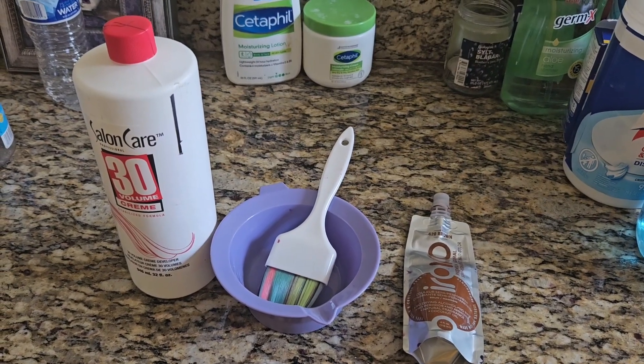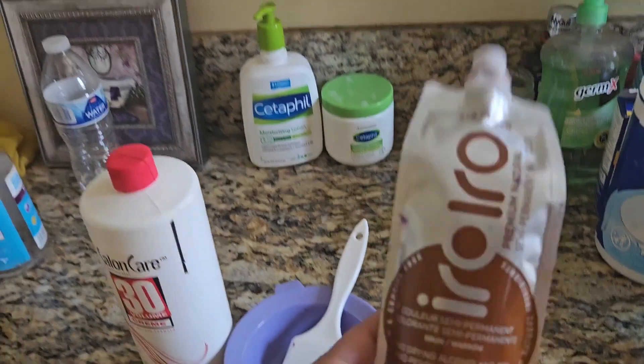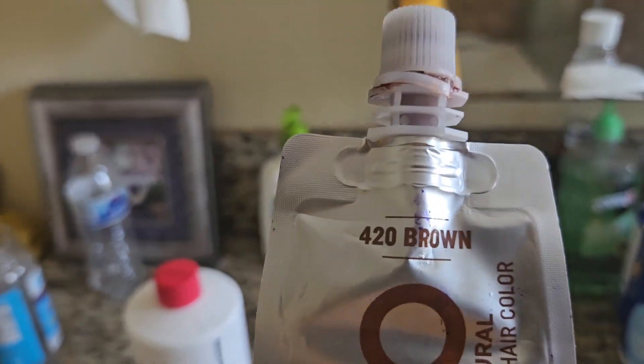Hey guys, we are officially dyeing my hair back to brown. So this is what we're using — Eero Eero, and the color is 420 Brown.